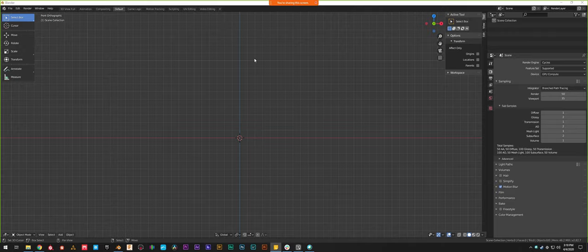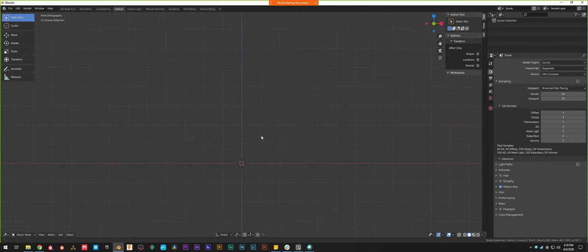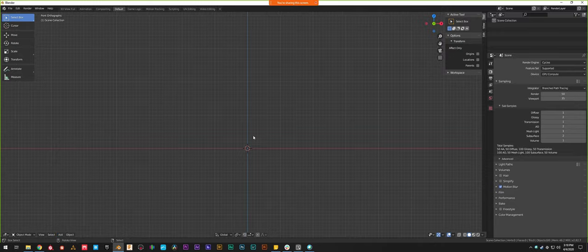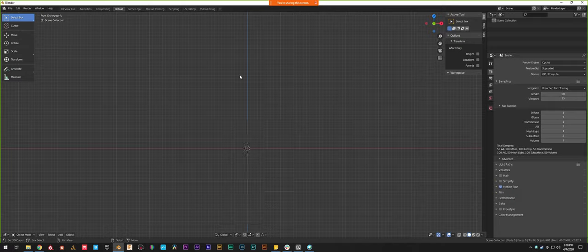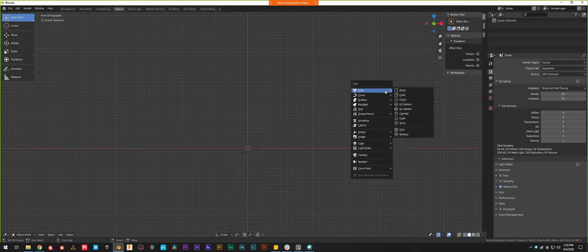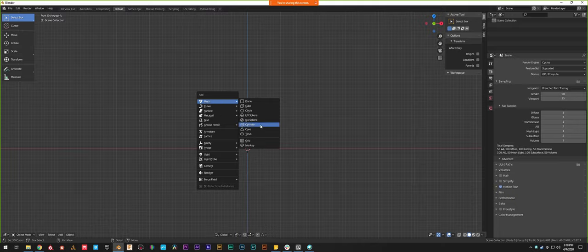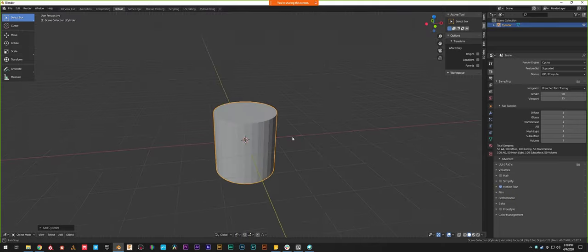Starting out, the first thing we're going to do — because a fire hydrant is roughly cylindrical — is add a cylinder to the scene. That's going to act as the main body, and then we'll start pulling out the nozzles off of that. I have notes on the other screen to make sure I hit all my talking points. To add a new object you can either use the Add menu, or the shortcut is Shift+A, which pulls up the same menu underneath wherever your mouse is — a little quicker.